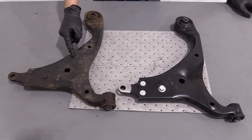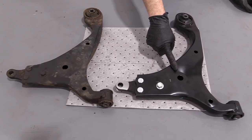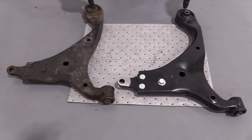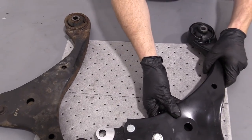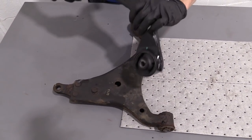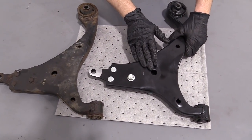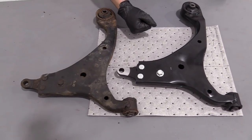Here we have our old lower control arm out of our 2007 Hyundai Elantra — we just removed it. And over here we have our quality 1A Auto part. You can tell it matches up exactly the same with the original one — it's got the same mounting. We've got a brand new hockey puck bushing here; that's what always goes bad and why we're replacing this one. It lines up right over the top of each other — exact same. If you had the right side instead of the left side, it'd look a little different. We have the right part. If you need this part or any other part, check us out at 1aauto.com.